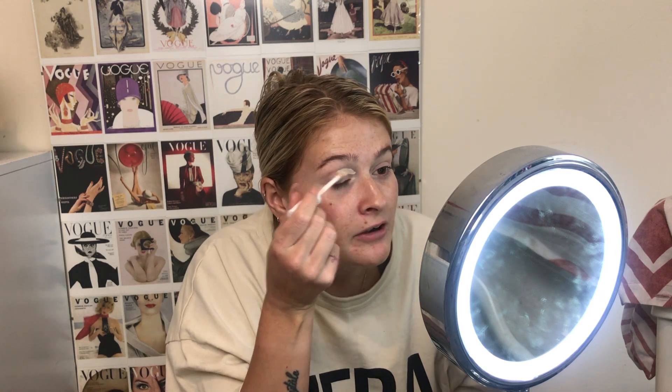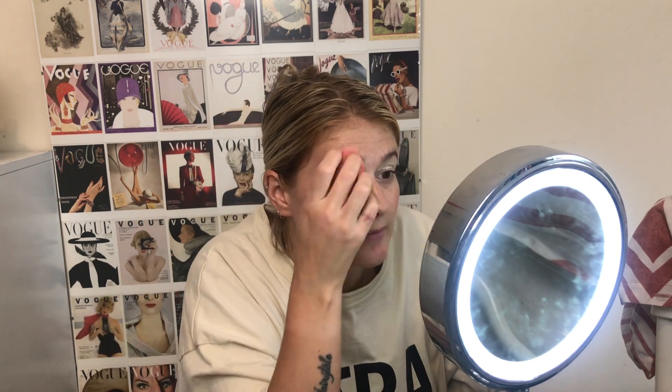Absolutely no coverage whatsoever. Like you can still see my whole eyelid. It's just cast a very, very thin yellow sort of hue over my eye. It's literally not covered anything. Which is crazy — when they released that product and called it Cover and Conceal, like, what are you concealing? Because that's not concealing anything.